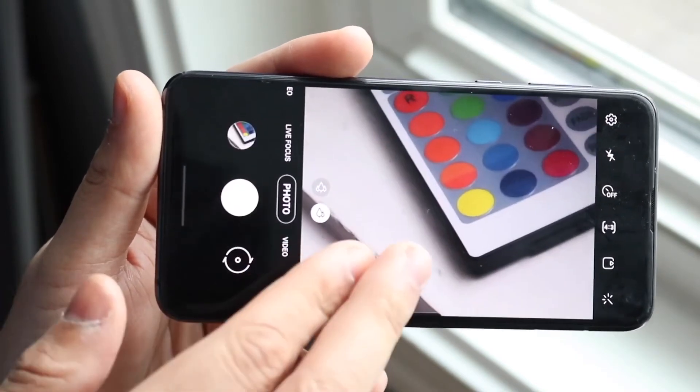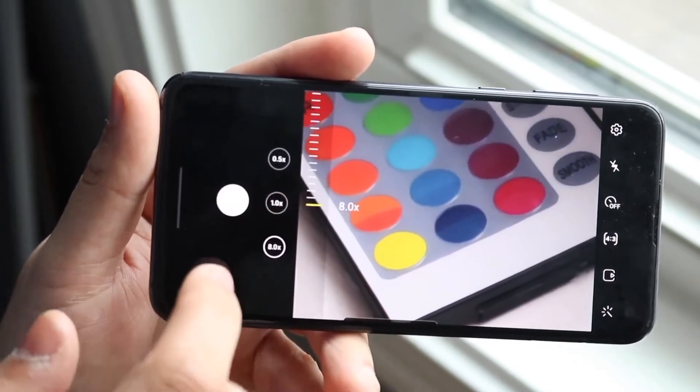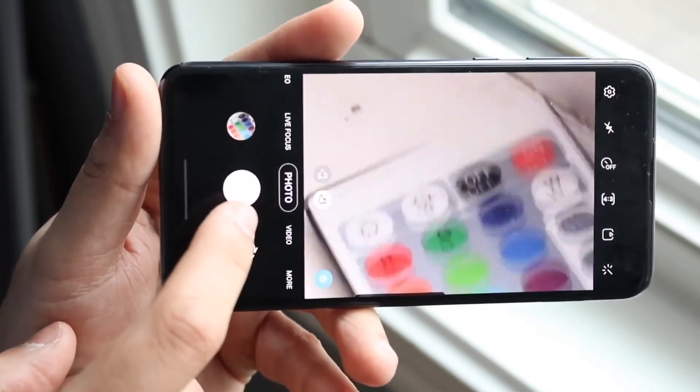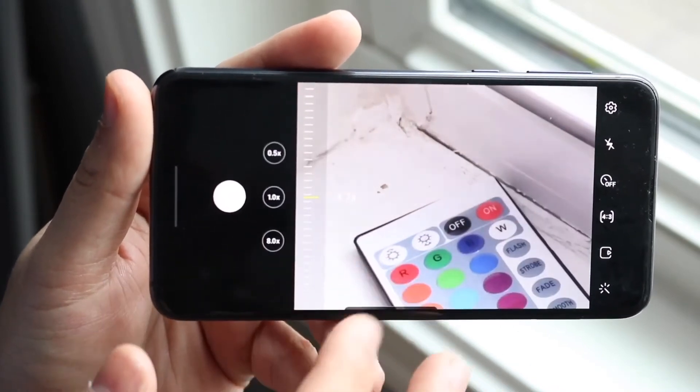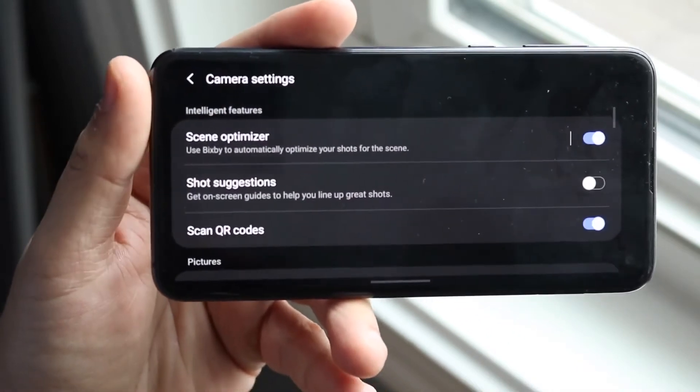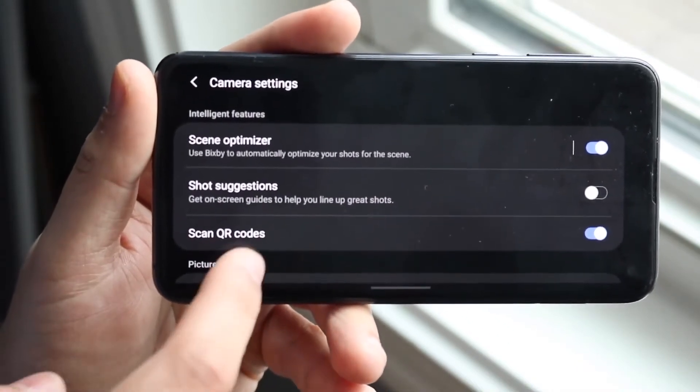I never really use the telephoto lens that much anyway. But also, when you look at a phone with three cameras versus two cameras, you just assume the one with more sensors is better. For 99% of the things you're going to do, you're just going to take the photo, maybe zoom in, and click — you're not really overthinking it.